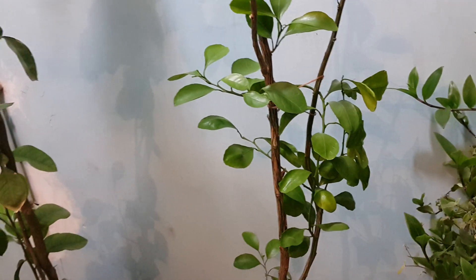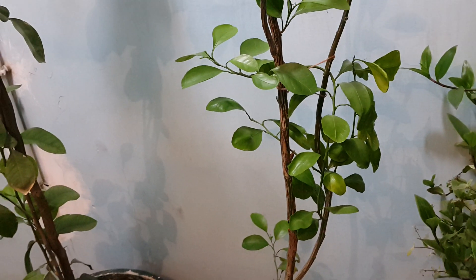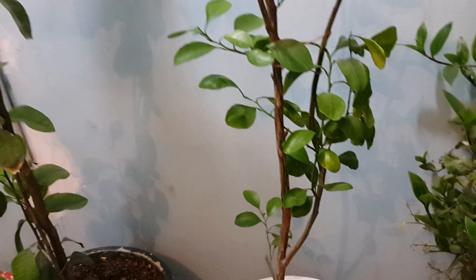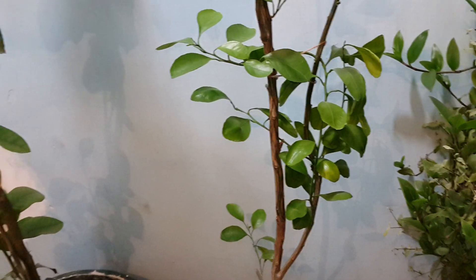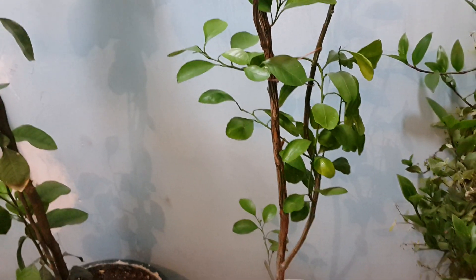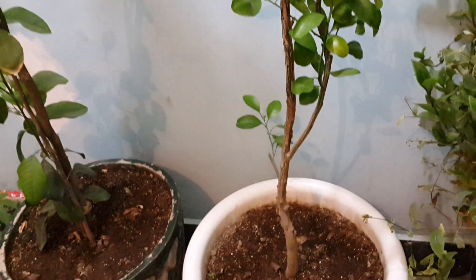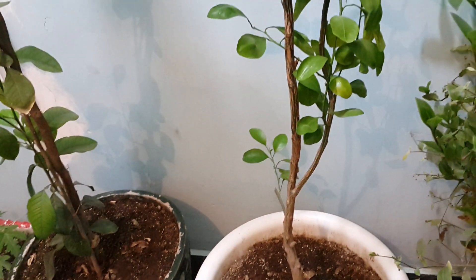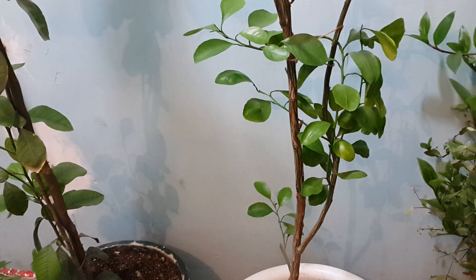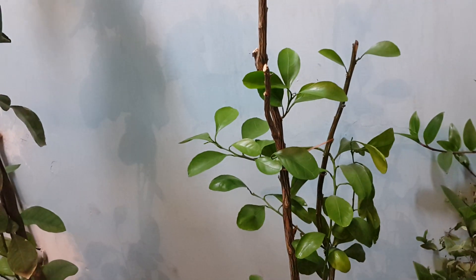Hello everyone, this is my orange tree. As you remember, it had a fungus disease called black mold or black spot. So I added sulfur on top of the soil, then I watered it. After a few weeks, you can see this is the result.